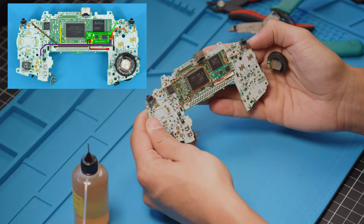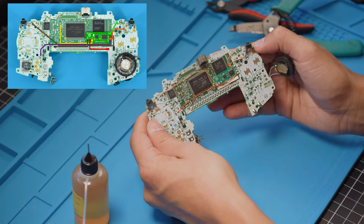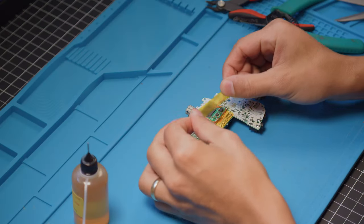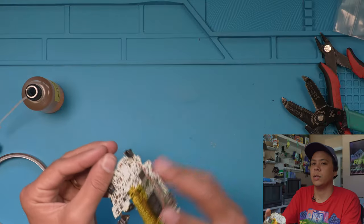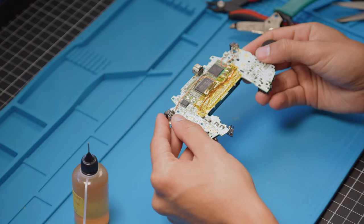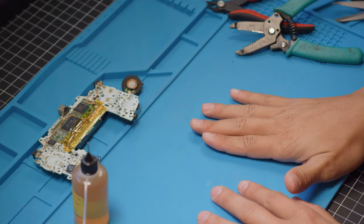And then all we have left to do is the LED. This is how it should look. I like to put a good bit of Kapton tape on there, make sure nothing shorts out, and that's looking really good. Let's move on to prepping our shell.